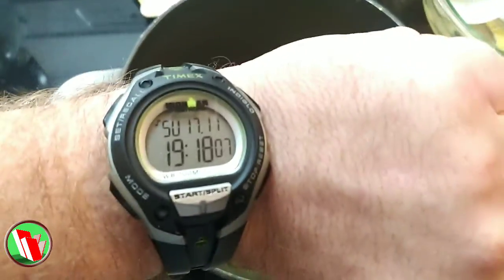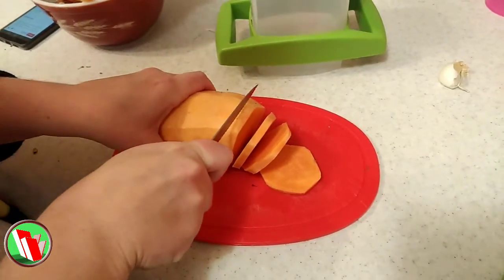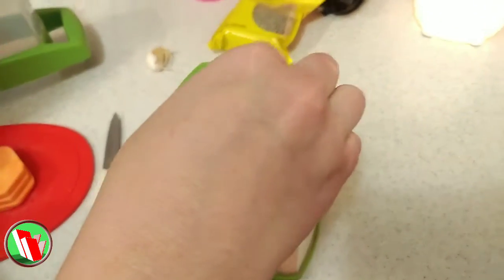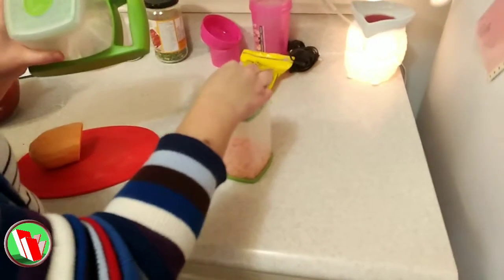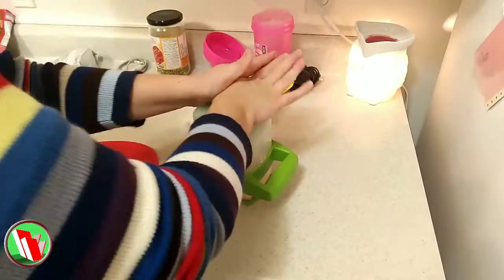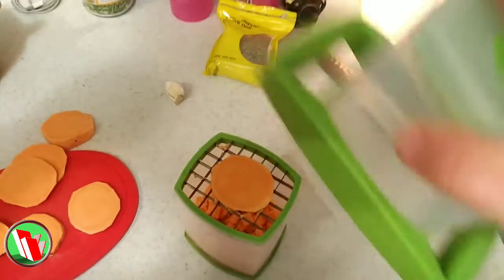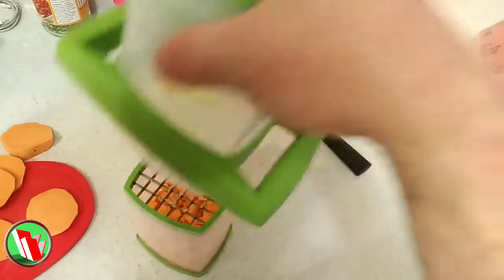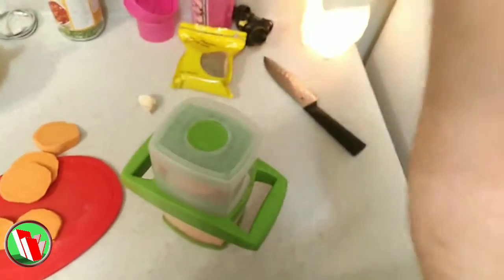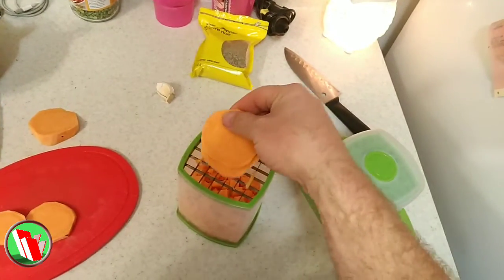We get back to the sweet potatoes — we're still dicing those up. Here I'm showing off my mad chopping skills: one sweet potato, one cover, one fist, one kill. Lots of tiny little potato cubes. As long as you cut them pretty thin, they come out all right.